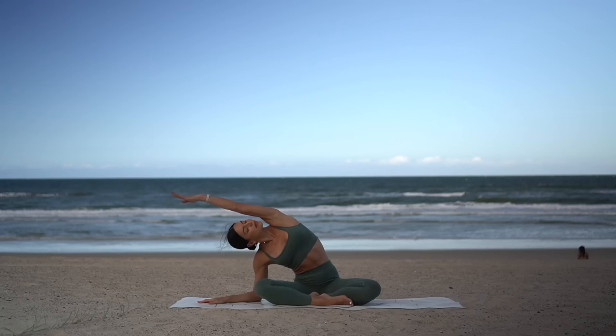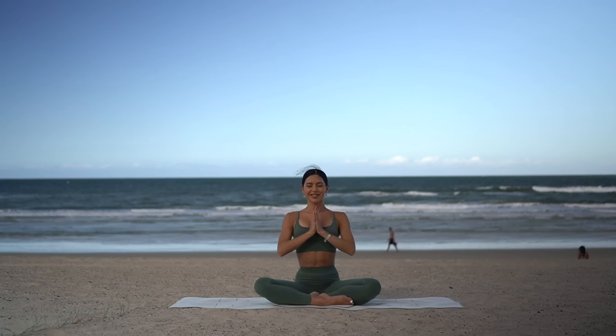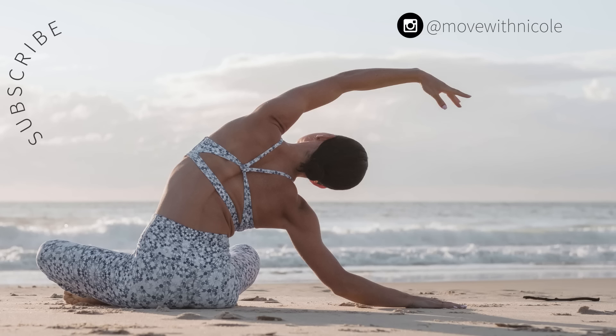Beautiful job. Let's close our practice today with one last big inhale, reaching your arms up towards the sky, and then exhale lower your hands down in front of your heart. Thank you so much everyone — I hope you enjoyed today's quick stretch routine. If you want to see more classes like this, don't forget to like this video, leave me a comment, share this video with a friend or family member, and subscribe to my channel. Thank you so much again and have the most beautiful day.